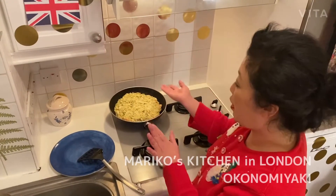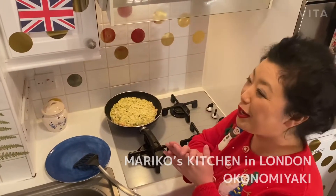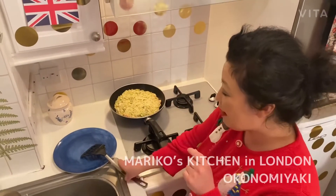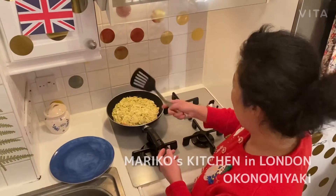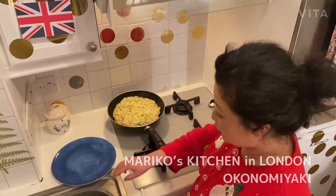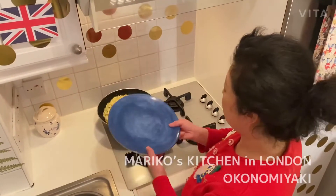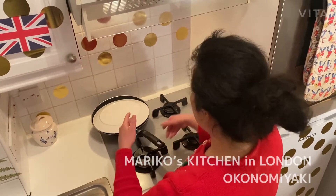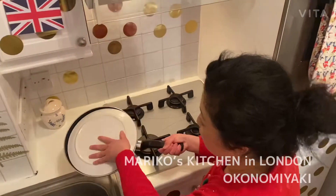Now I want to turn this over. Because I made a really big okonomiyaki, I can't use a spatula properly. So what I usually do is use a plate — I stop the heat and then flip it onto the plate like this.